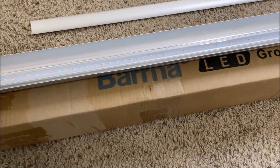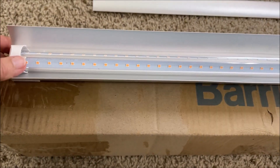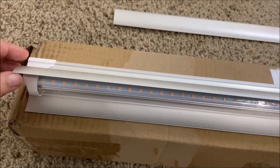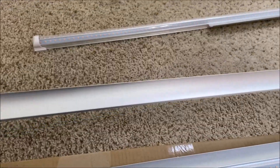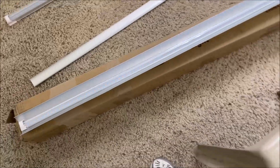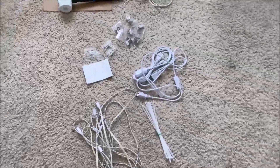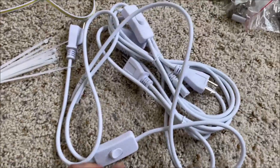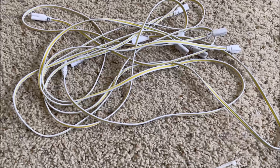It came with six lights and 12 reflector sheets — two for each light. I have already started inserting the reflector sheets into the lights, with one more remaining to show you. It also came with all sorts of other important components.